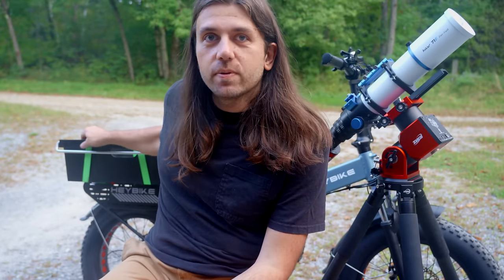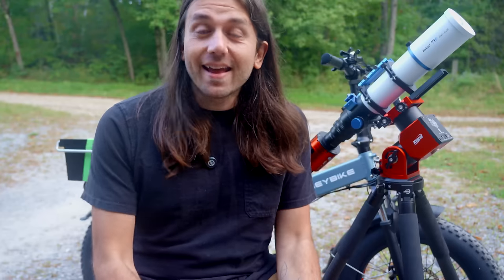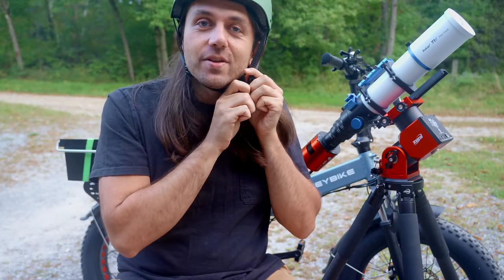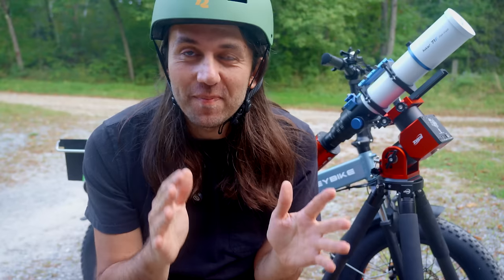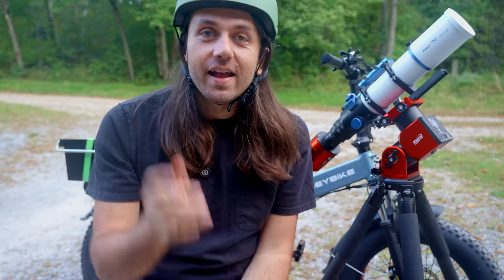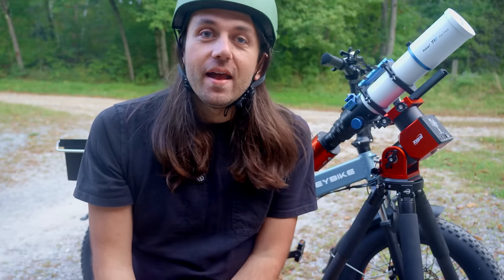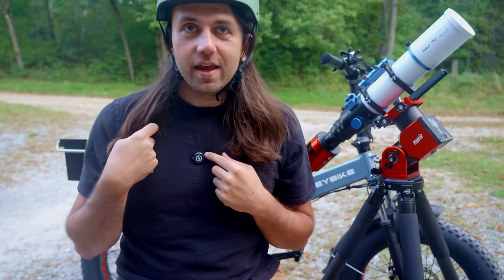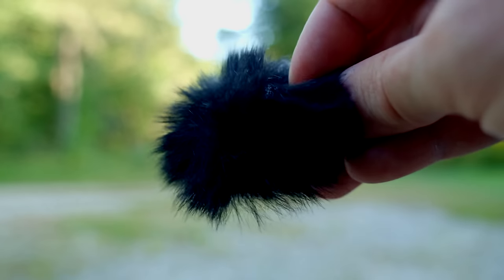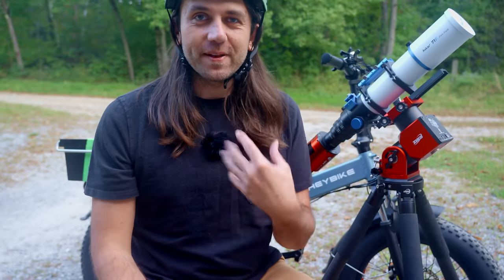I'm using a heavy-duty plastic container and looping ratcheting straps through the pegboard on the rack to keep it all in place. Last step is I'm going to wear a helmet. A number of years ago I got into a biking accident where I stupidly wasn't wearing a helmet, and I was extremely lucky not to have serious injuries. So I definitely learned my lesson — I always wear a helmet whenever on any kind of bike, motorcycle, or e-bike.